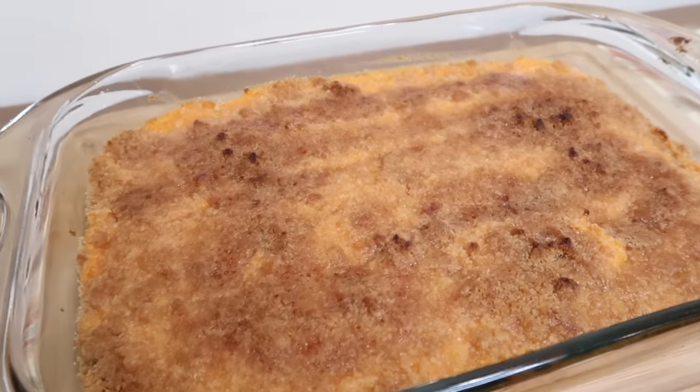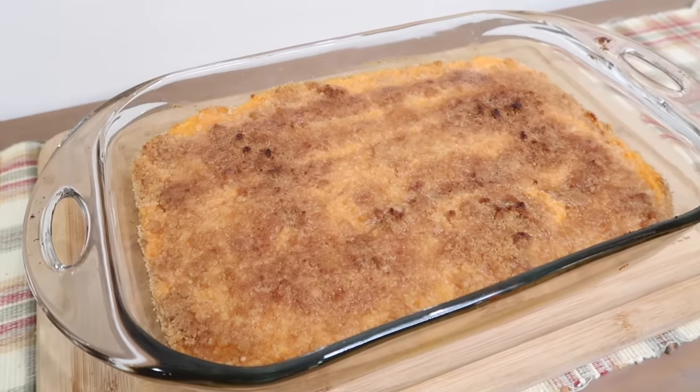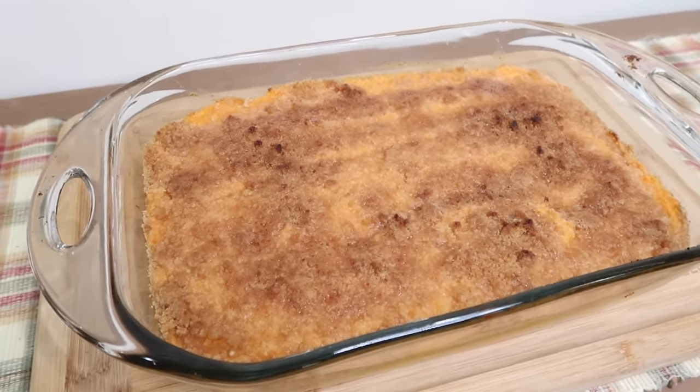When it was done, I had it under the broiler for 45 seconds to crisp that up. Look at that. I'm gonna let it set for a minute and then I'm gonna dish up and give it a taste.